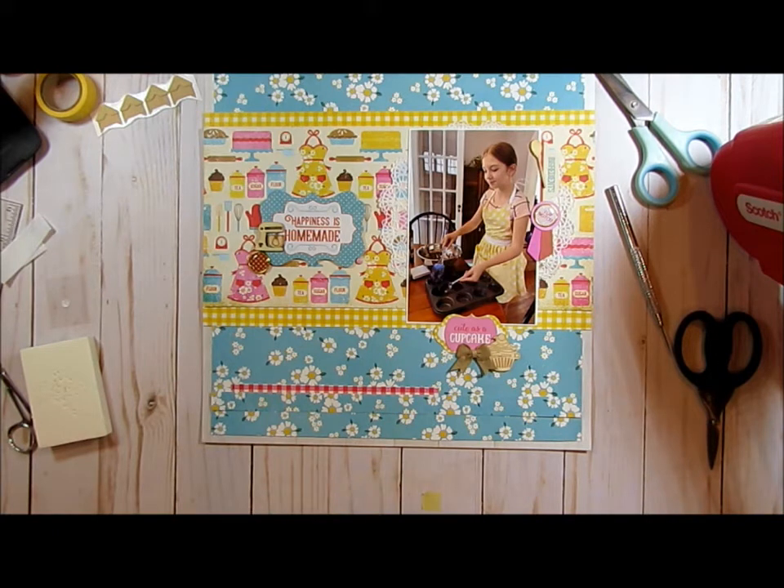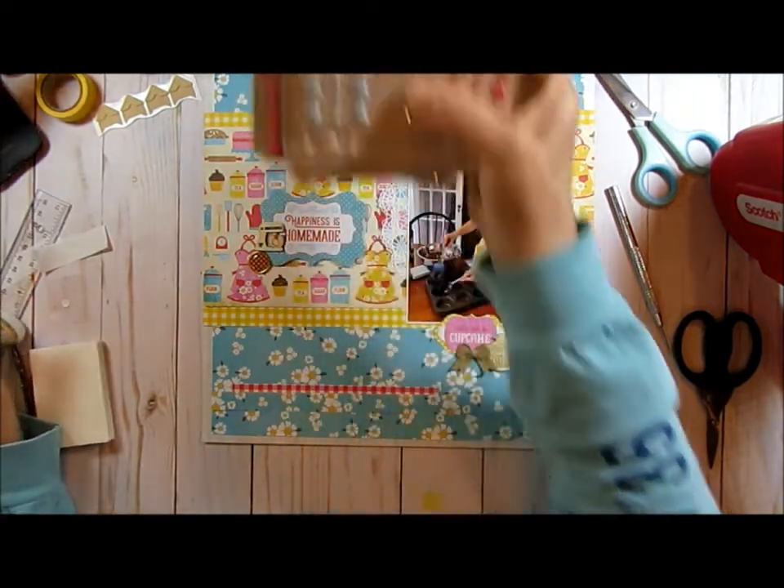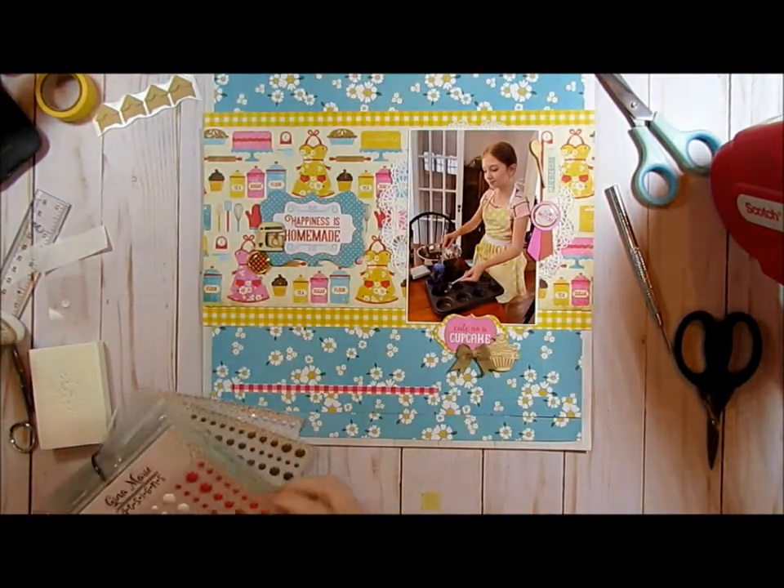And what else do I have? Oh, I've got some enamel dots I'm going to put on here. And I was kind of — the yellow. It's kind of like a bluish green. The paper — I didn't realize that.